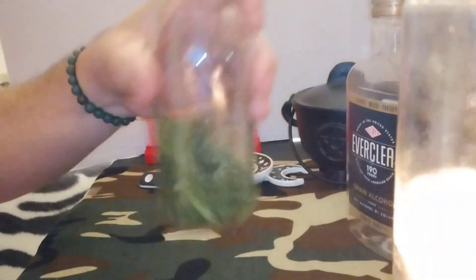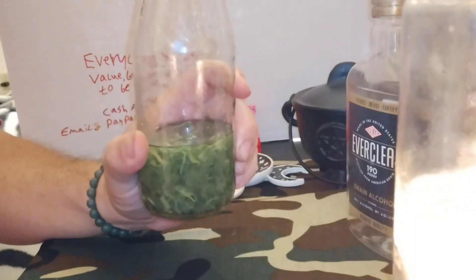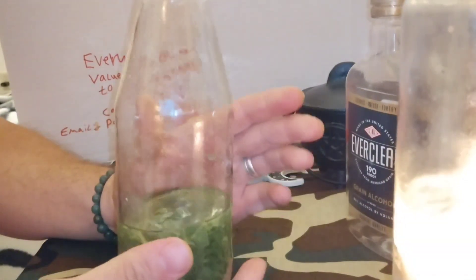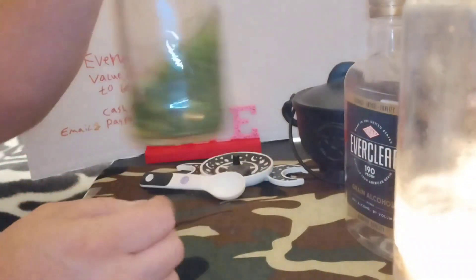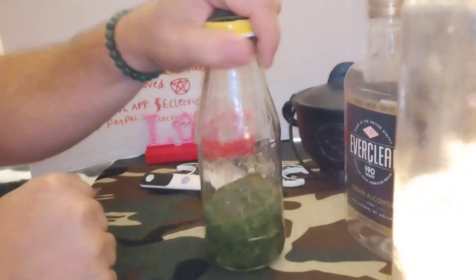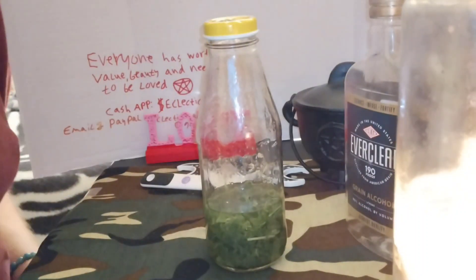I've got another thing too that I've been working on. So this is how you make a mullein extract, basically a tincture — I'm going to put it in these little bottles with droppers and stuff. There's that. Now I want to show you guys something else.